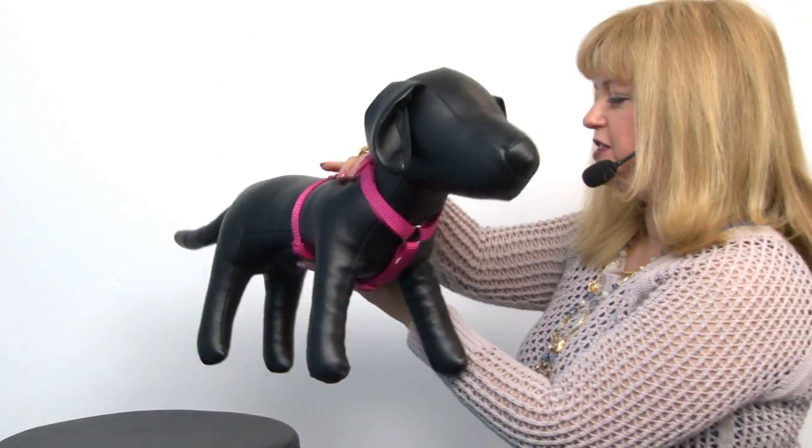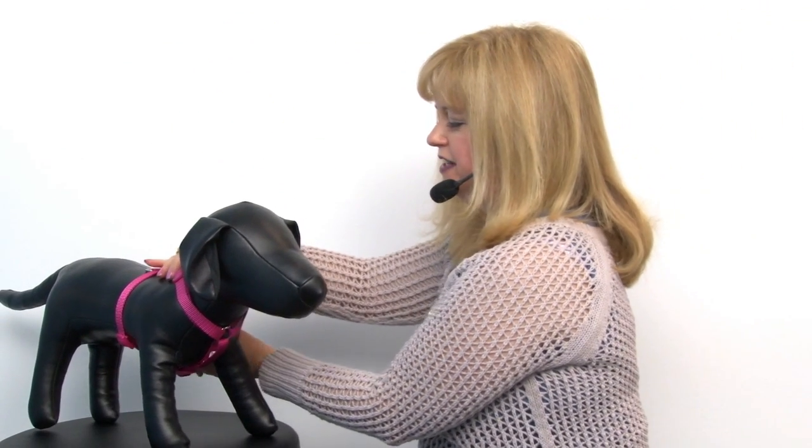So this is a great basic style and it's very strong and a wonderful addition to your walking gear. This is our nylon harness by Zack and Zoe in Raspberry Sorbet, and you want to check out all of our other colors at BaxterBoo.com. Thank you.